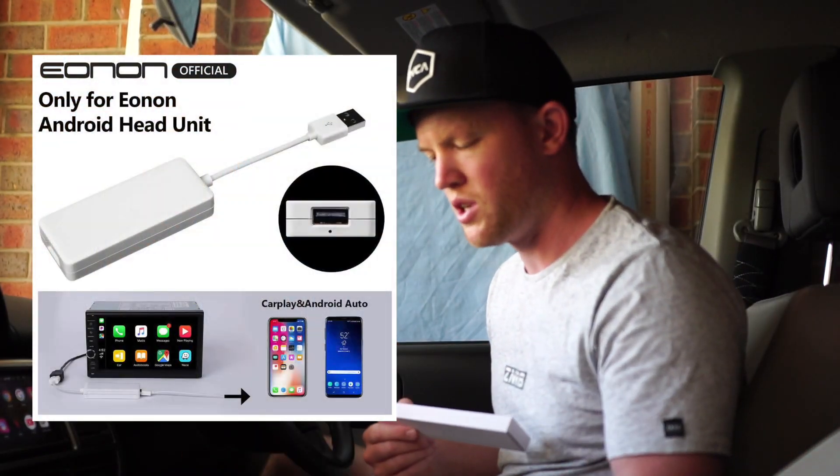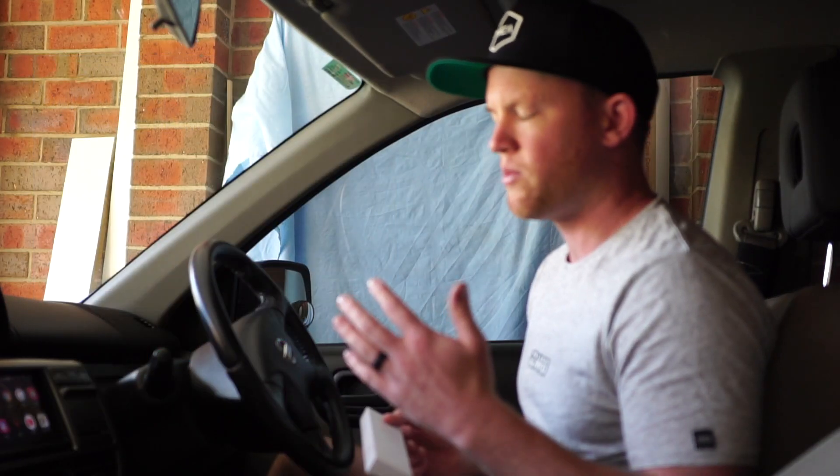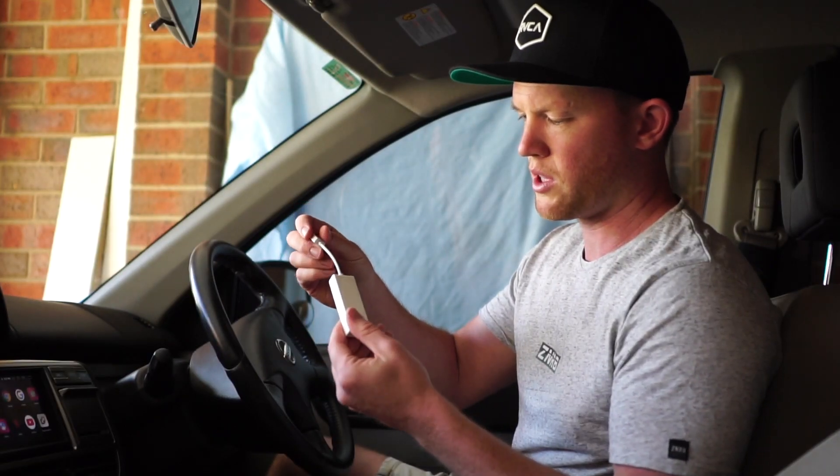I've never installed one of these before but I'm hoping it's quite simple. You just connect the dongle to the USB in between the USB and your USB cable for your phone, and you have to download one thing on your screen — that's about it. There's the dongle, just a plain white box. This one's from Ainon.